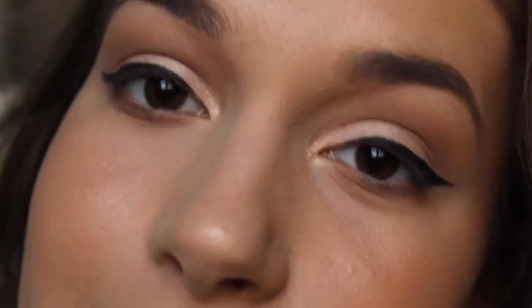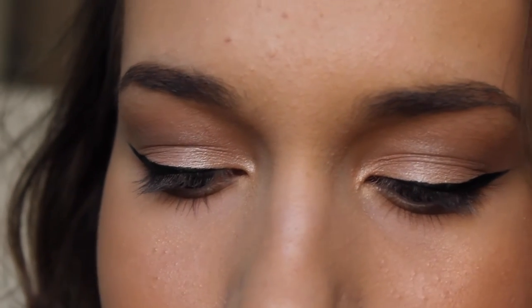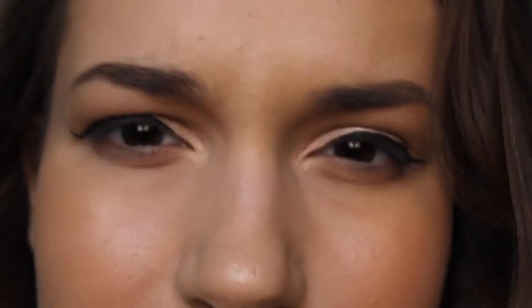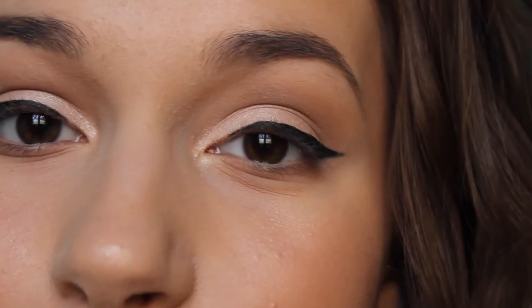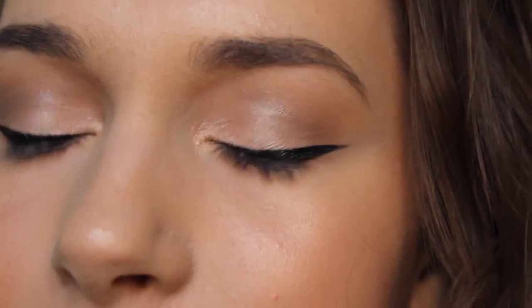So now that I have my liner on, I'm just going to add some lashes. Today I'll be using the Kiss Vamp Lashes. I've worn these so many times they look disgusting, but that just shows how much I love and appreciate them. Highly suggest, 10 out of 10 would recommend. I'm also going to add some liquid eyeliner over the top of the eyelash band just to conceal it a little bit, and I'm going to add some mascara.